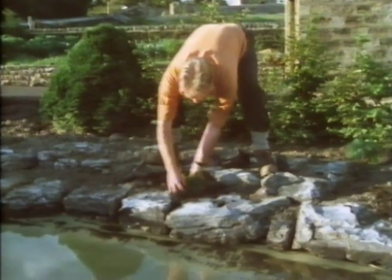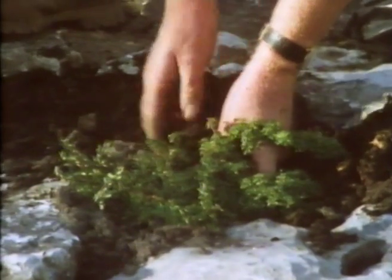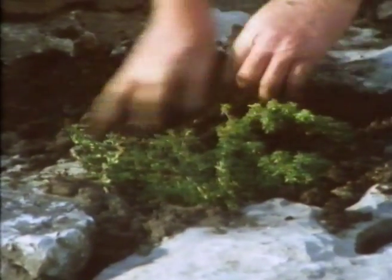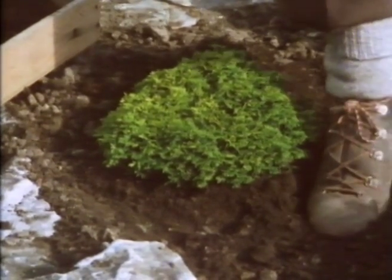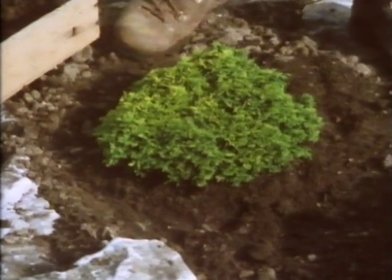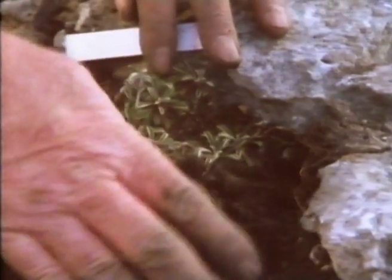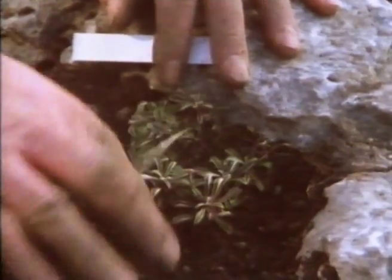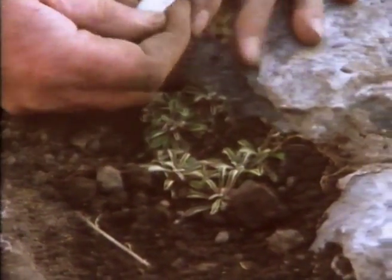And this is a little creeping cotoneaster grown from seed that was collected in Nepal by a friend of mine, so I had to find room for that. Be very careful not to overplant dwarf conifers. Make sure they are genuine dwarfs like this one, Minima aureo variegata. And Antennaria dioica minima - the little plant that grows up in the Scottish Highlands in crevices in the rock and looks absolutely lovely.